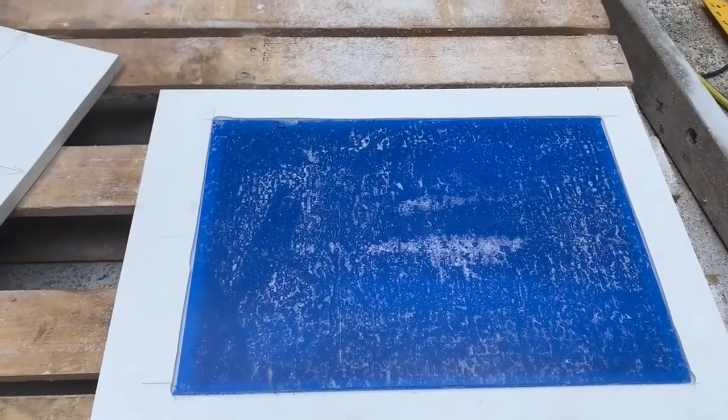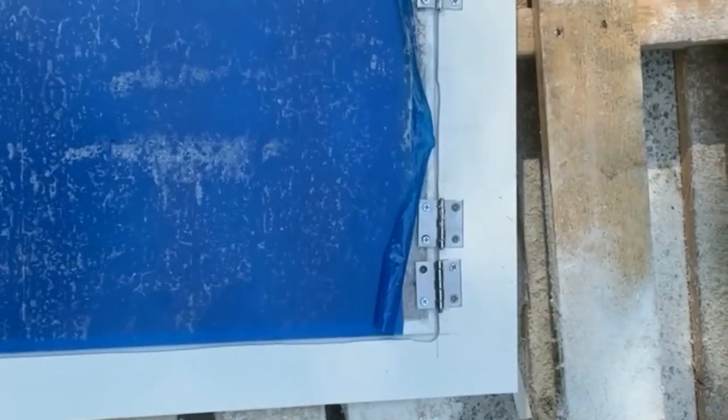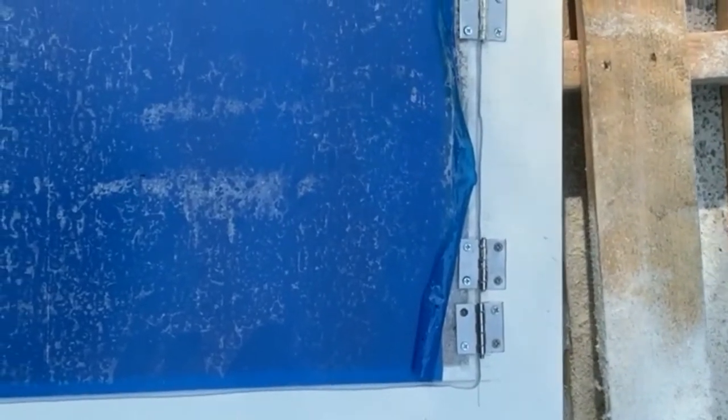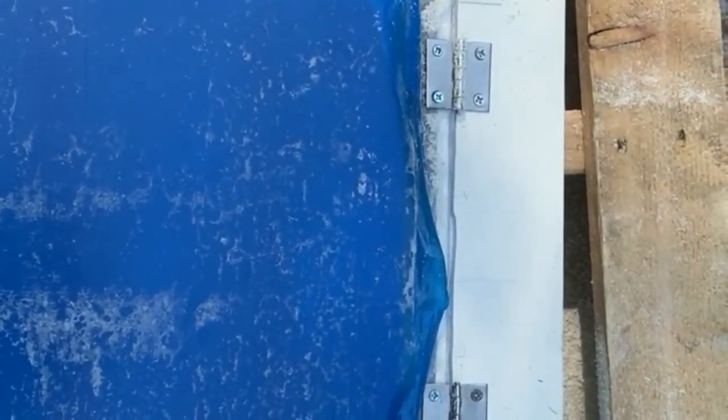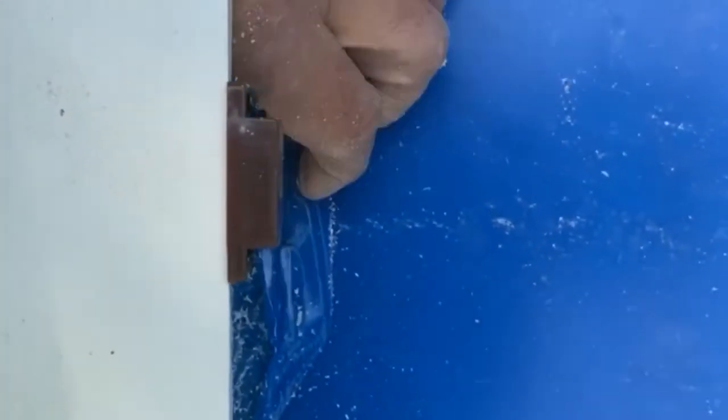The glass fits perfectly right there. Next step is to mount the glass with hinges. I mounted an extra hinge up here because I had a screw break. I used machine screws rather than wood screws on this one, unlike the other door I made. I've also put a magnet on this side at the bottom with a catch — just screws to put the catch in.